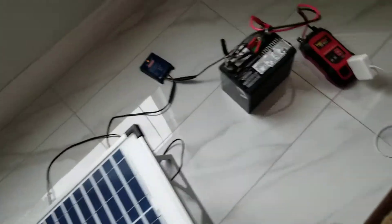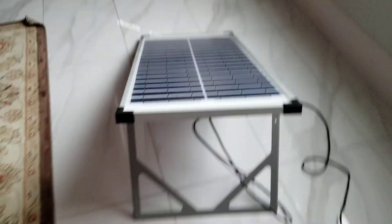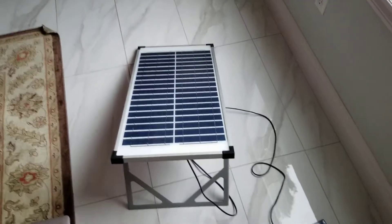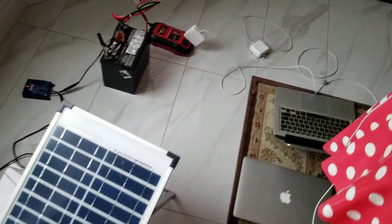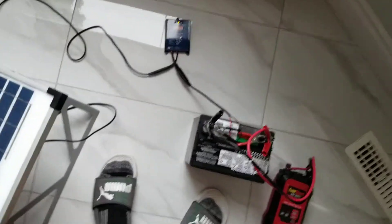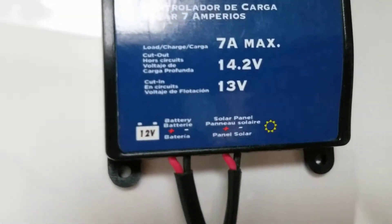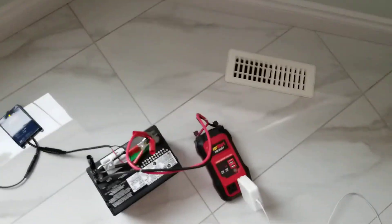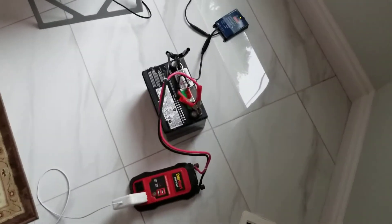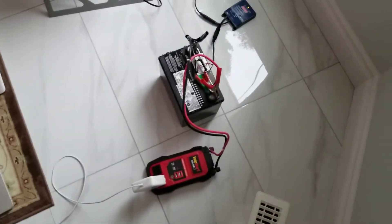The panel has what I think they call an ergonomic stand, so you can position it flat or adjust it to be more perpendicular to the sun's rays for maximum power input. The kit also came with an eight-foot extension cord and an LED test light, so it was a pretty well put-together piece of kit — good for beginner solar panel users.